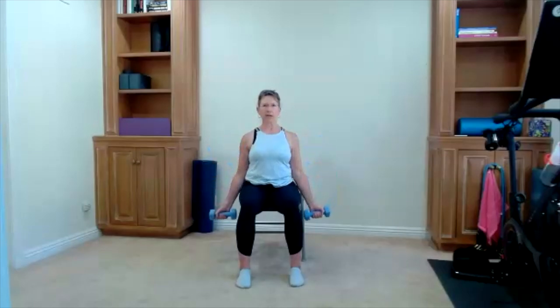Finish that one, bring it to center. Arms can go down. Here is your bicep curl — curl up, slow it down. Bring it up, slow it down. We intentionally take our time on the way down. Five more: five, four, three, two.